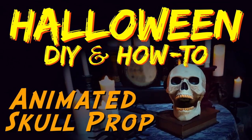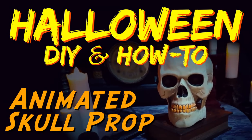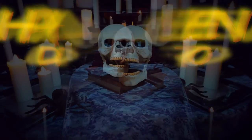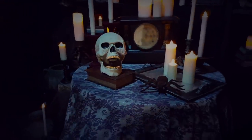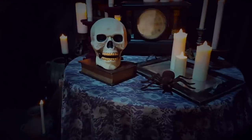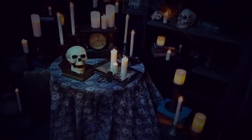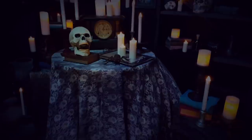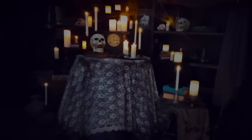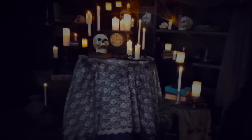Hi, this is Paul Kreutz, and welcome to Halloween DIY and How-To. In this edition, I'm going to show you how to create this animated skull. It's a perfect companion for the levitating table prop. With it, you can add an additional level of animation to the already ghostly levitating table. So let's get started.